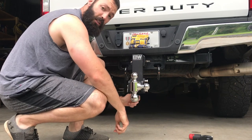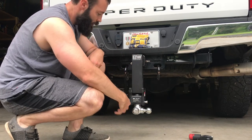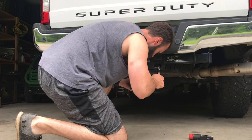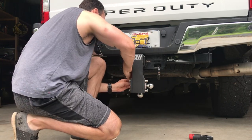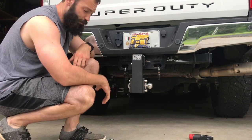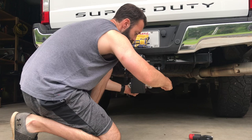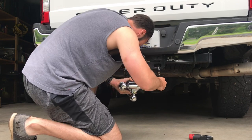The cool thing about this hitch is when you're not using it, you have the option to stow it. And even if somebody steals your pins, they can't steal your hitch — it's all connected, it can't come loose. They can pull the pin and it'll just spin. When it's in stow mode, I can pull this pin and make it so it doesn't stick out. So you don't walk around the truck and hit your shin, and it gives a cleaner look too.